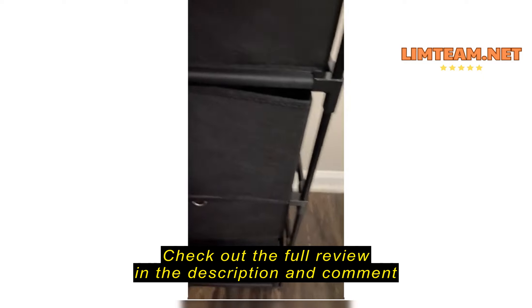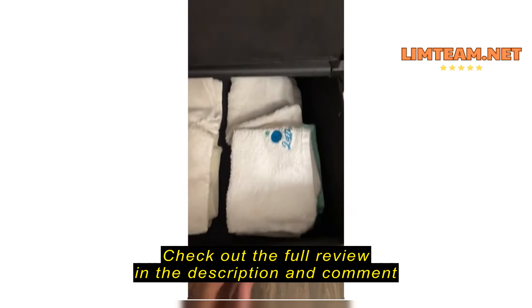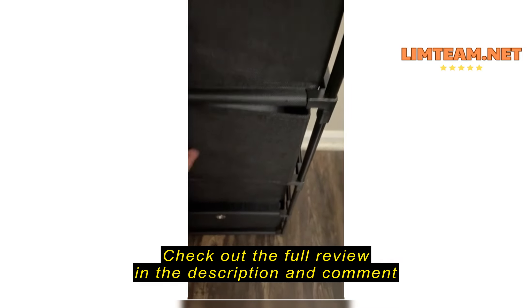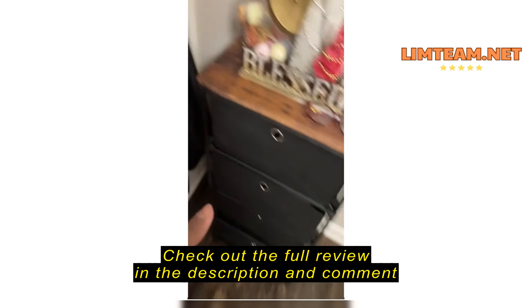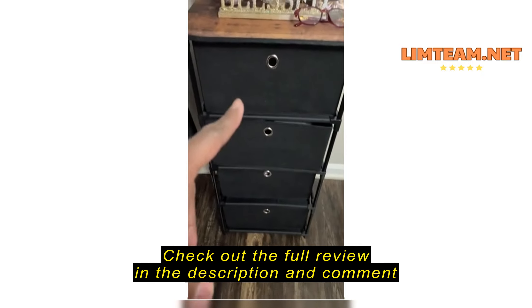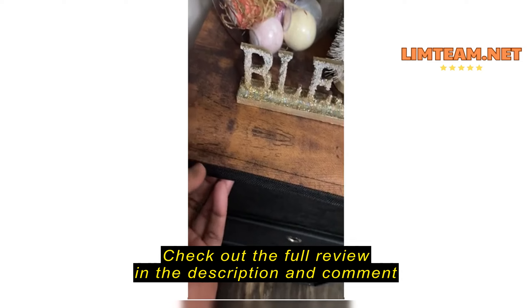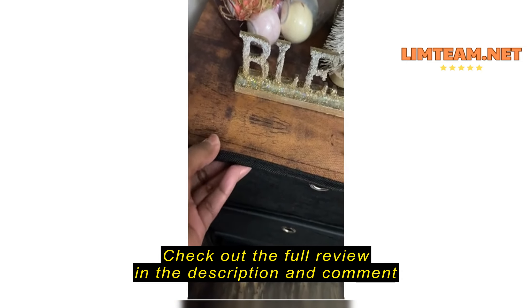This dresser four-drawers set is pretty nice. The only thing is it's very lightweight. I wanted my bathroom to change up the little space for now because my bathroom is not that big, so I wanted to change up the area here, and it actually works out fine here. It has the four drawers — the canvas type drawers — which is pretty cool.